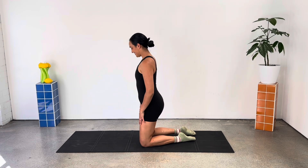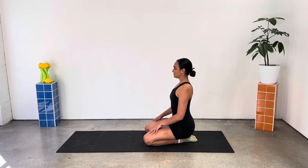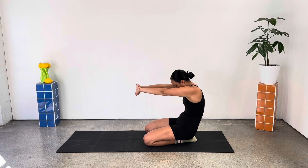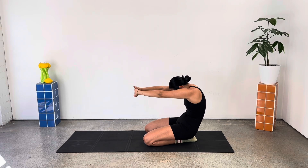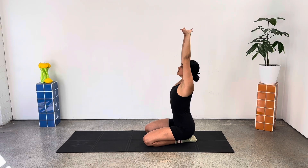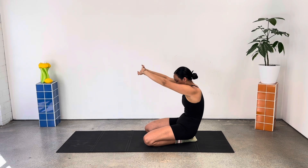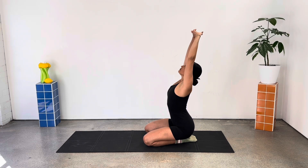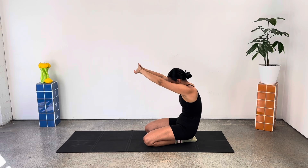Let's start in a kneeling position, sitting back onto our heels, clasping our hands together, reaching those palms forward as you round through your spine, chin to chest. Inhale to lift and lengthen those hands to the sky, making space through your spine and again rounding as you press forward. Just a few more at your own pace here, starting to warm up the spine and the shoulders.